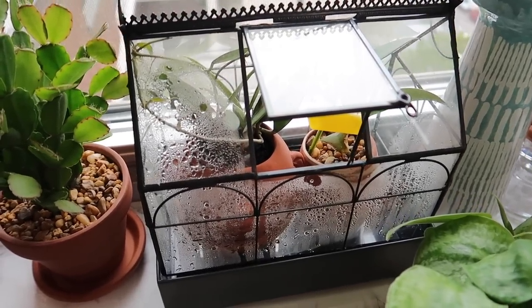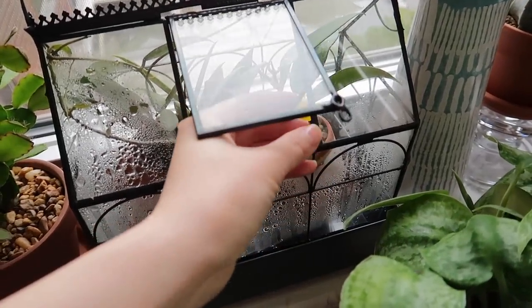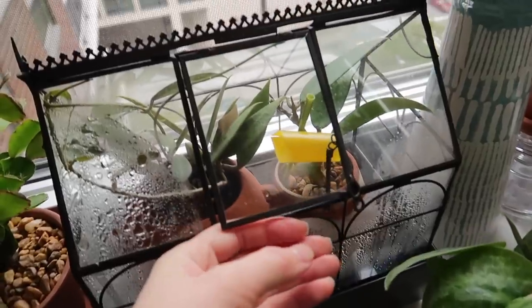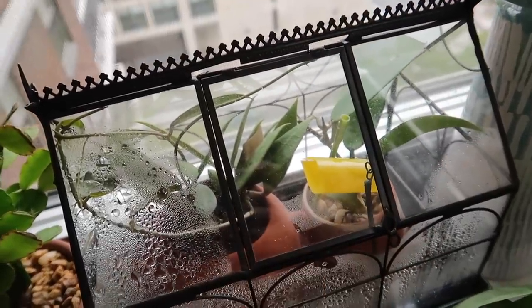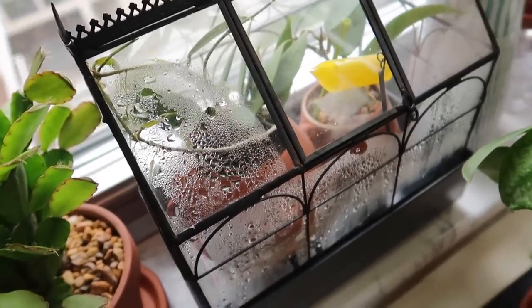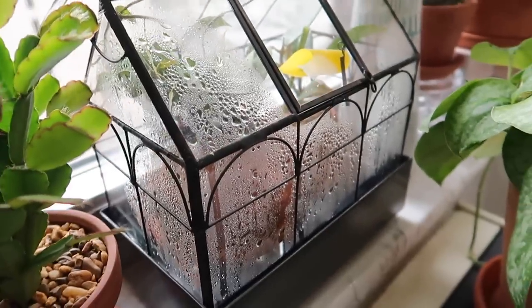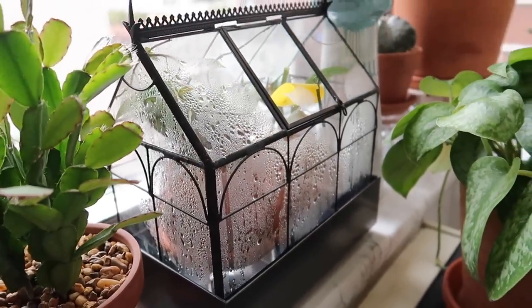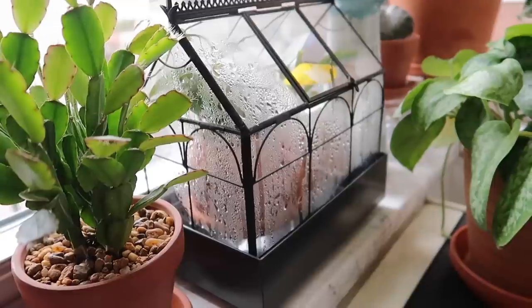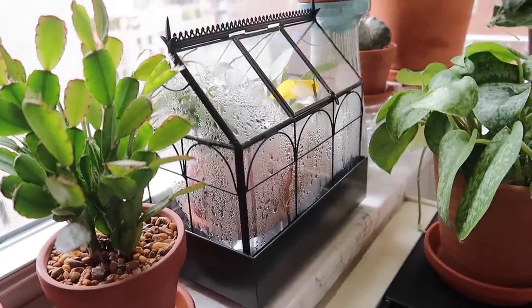You'll notice that inside this terrarium I do have a sticky trap, and sometimes I put them inside the terrariums because of the higher humidity environment. It does kind of encourage fungus gnats, and they love this type of wet, humid environment. So I put it in there sometimes just to catch any that happen to be around and prevent them from reproducing.